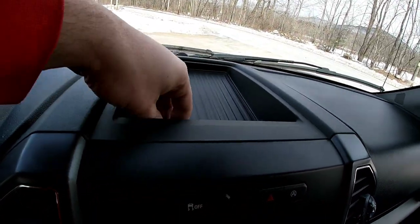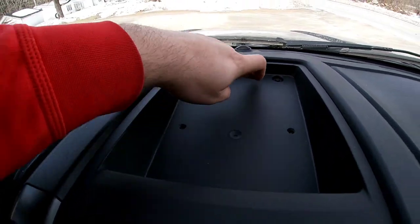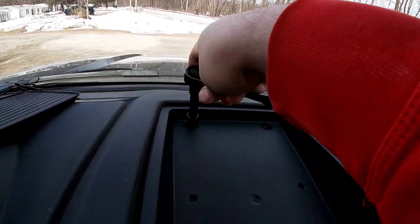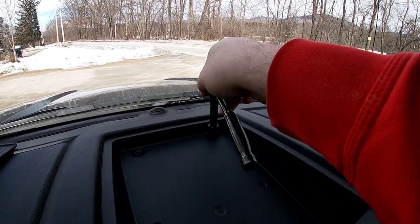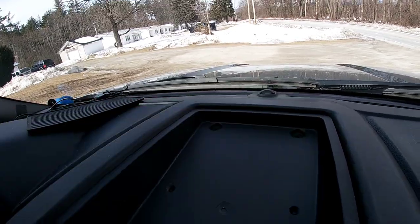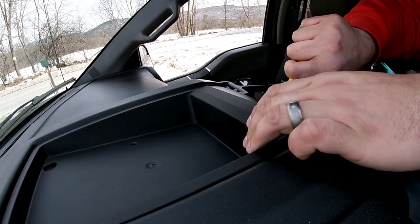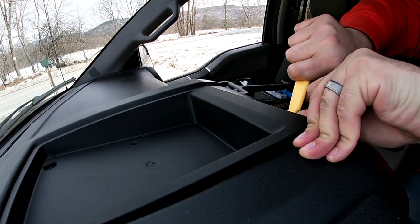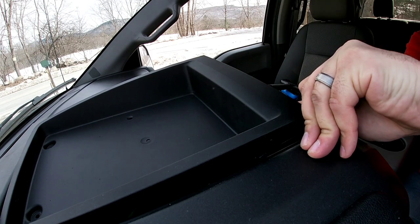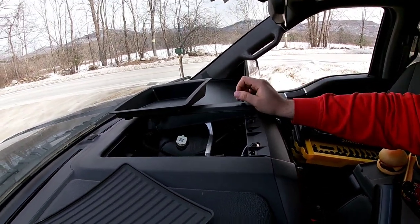Now that we have that panel off, we're going to come up here and take this off. There are two bolts back here — looks like it's a seven millimeter. Now we can just pop this up. Some of these clips, especially being a new truck, they're pretty stiff. I'll just set that off to the side. There are two more bolts here.